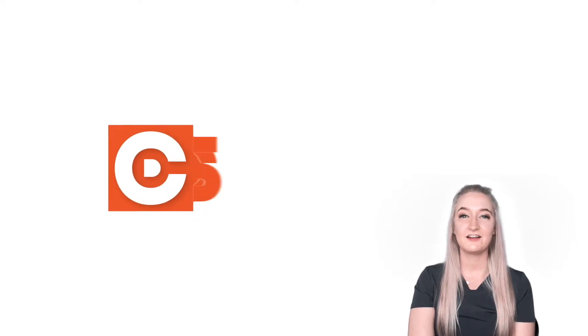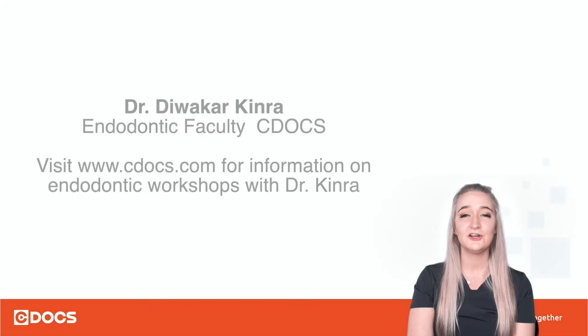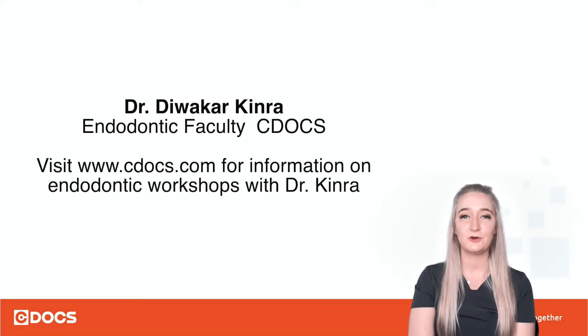Hi, my name is Alyssa, and I'm an endodontic clinical assistant for Dr. Kinra. For my tip of the day, I'll be showing you how to dry the canal spaces and get them ready to obturate.